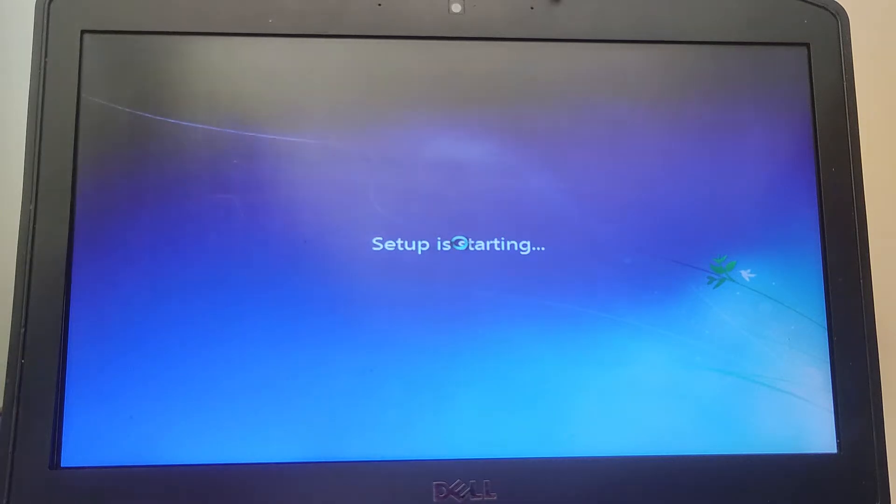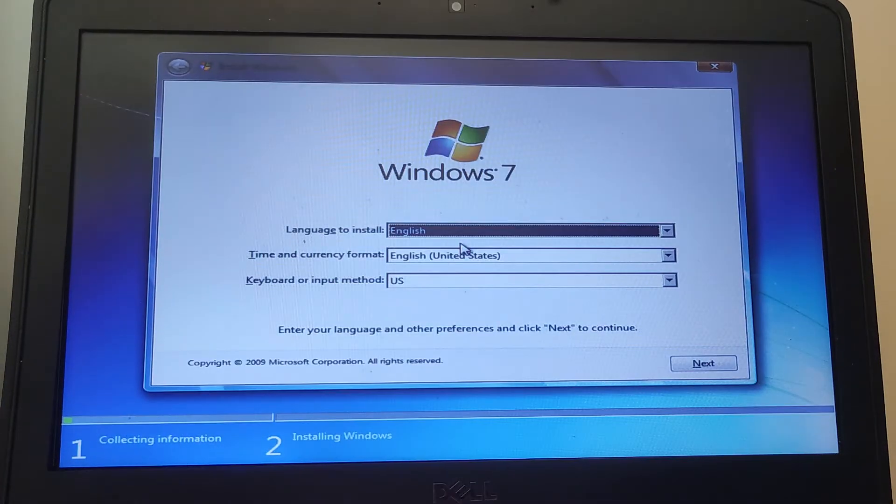Now there are risks with Windows 7 because it hasn't been touched or updated by Microsoft since 2020, so that's over two years ago. This isn't a safe operating system — because Microsoft aren't updating the security, it is more vulnerable to attacks from hackers. If you're going to do this, you need to bear that in mind.